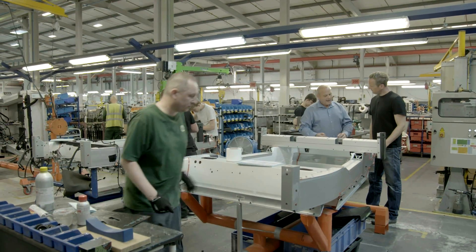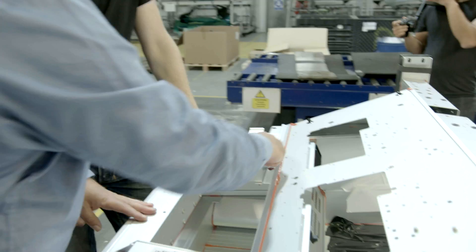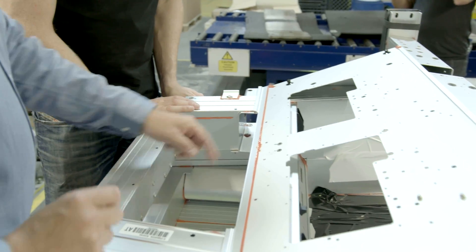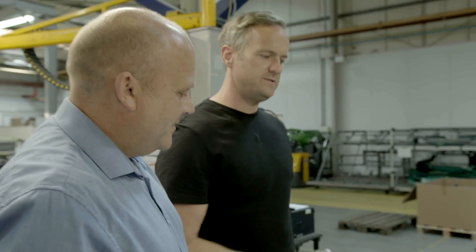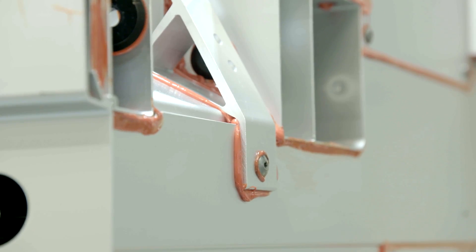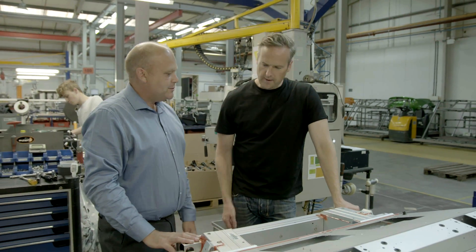Why is the adhesive orange? It's the type of adhesive we're using, but also so you can visually see it. You can physically check that there's been glue in all of those places. If you didn't see the orange, you'd know there potentially wasn't enough glue in that joint. So the actual seepage is a control mechanism as well.